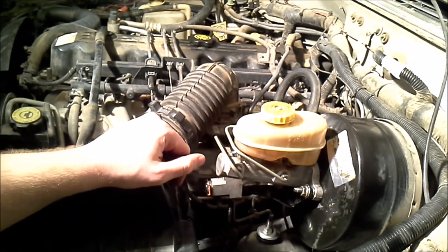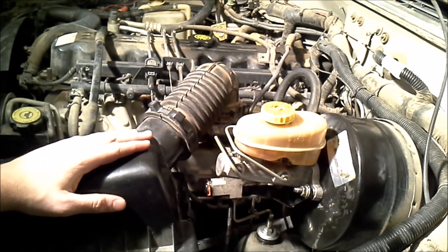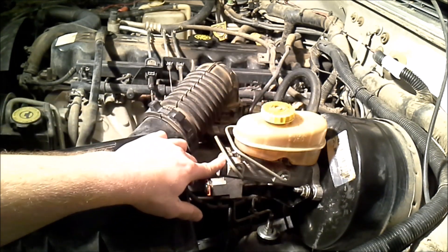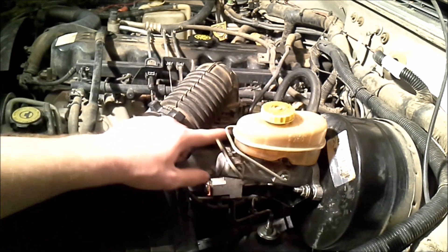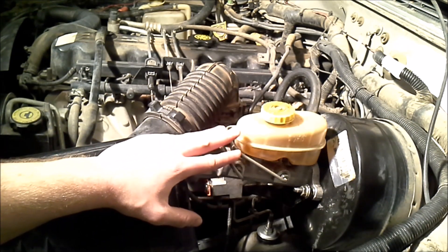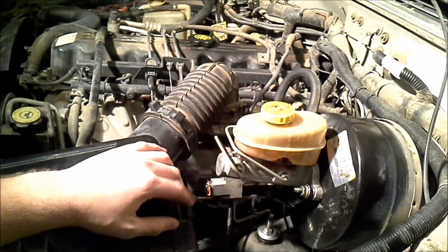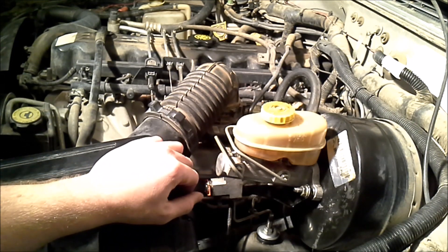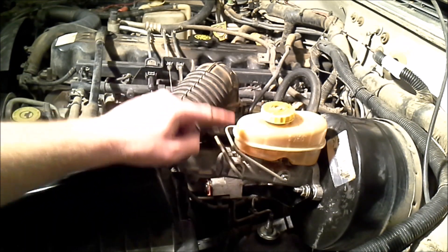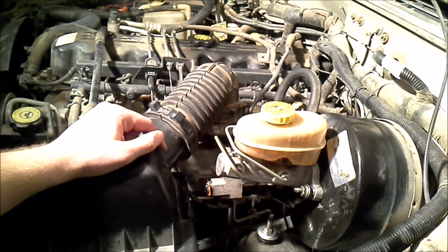I've got everything tightened down, the brake lines attached, and checked for leaks — we're good there. If you go inside the vehicle and press on the brakes, they're still going to feel spongy at this point because we still have air in the system. We did bleed the master cylinder on the bench, but whenever we disconnect lines and reconnect them, air gets introduced. So we're going to need to bleed the brakes before we can drive. I have a video all about that. What I would do in addition to the normal brake bleeding procedure is bleed these two lines here instead of going to each individual wheel, because it would take a long time to push the air all the way down to the wheels and waste a lot of fluid.